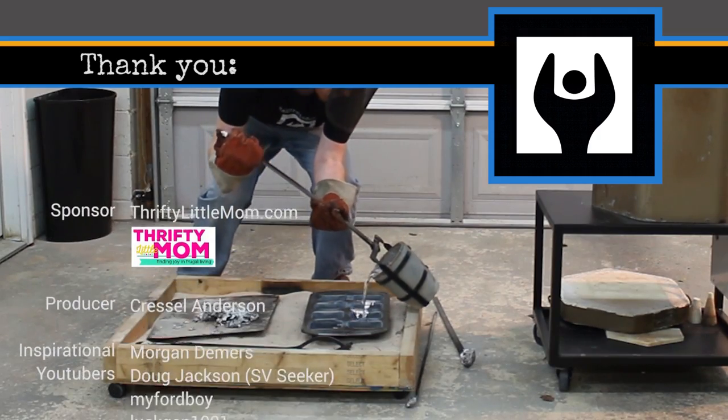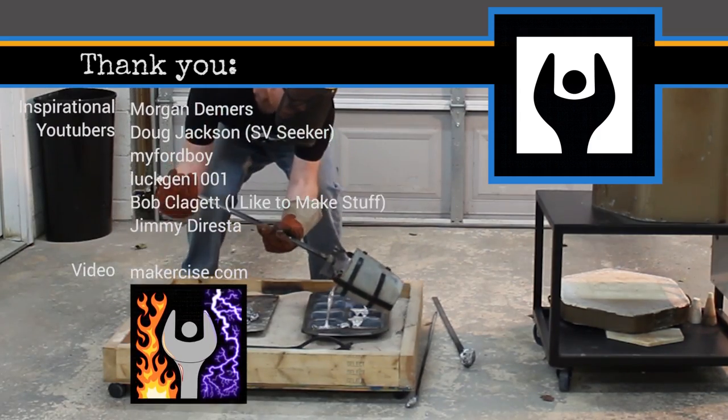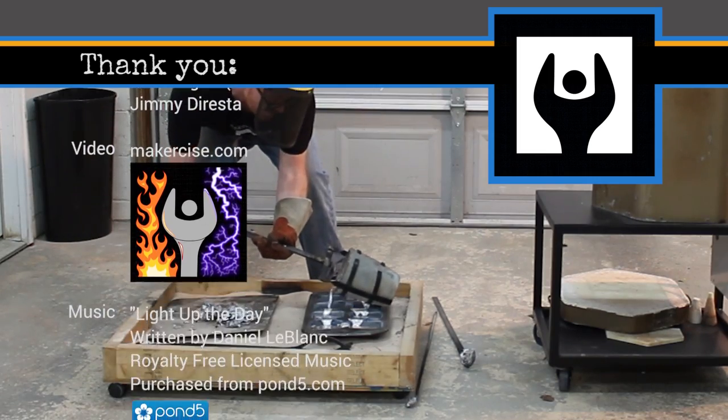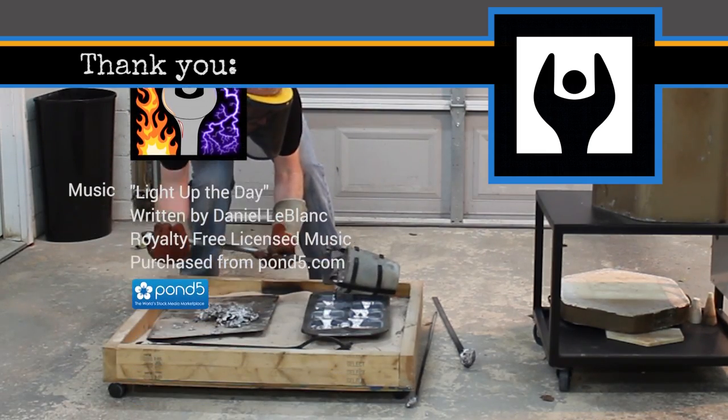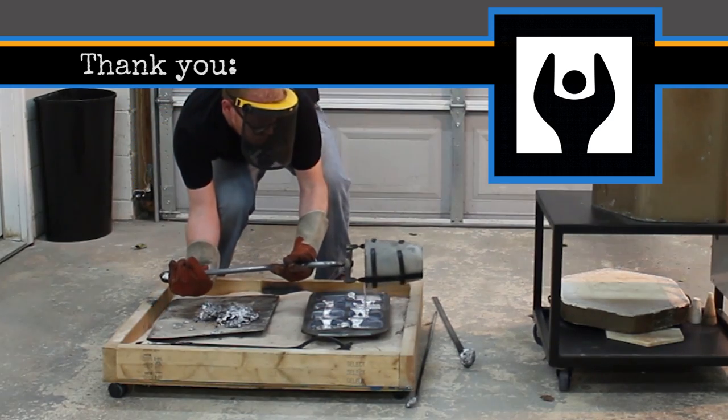I hope this video inspires you to exercise your inner maker. If you like the video, click the like button. More detailed information is available on makersize.com. Follow me on social media for real-time project updates.